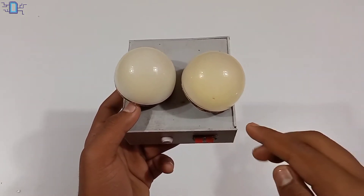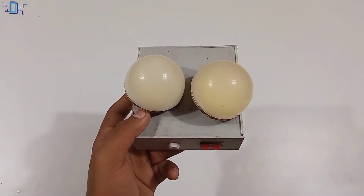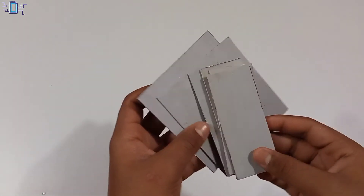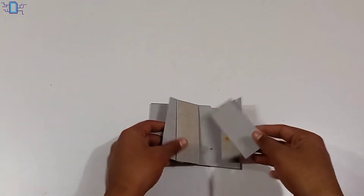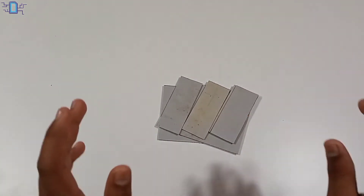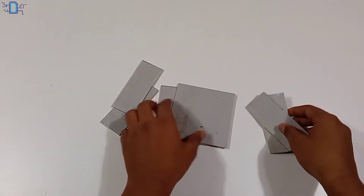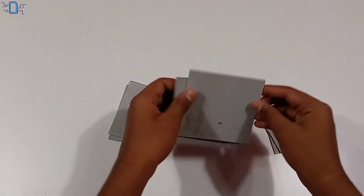First of all, we have a mini portable light. Let's start the video. We have 3 types of PVC.